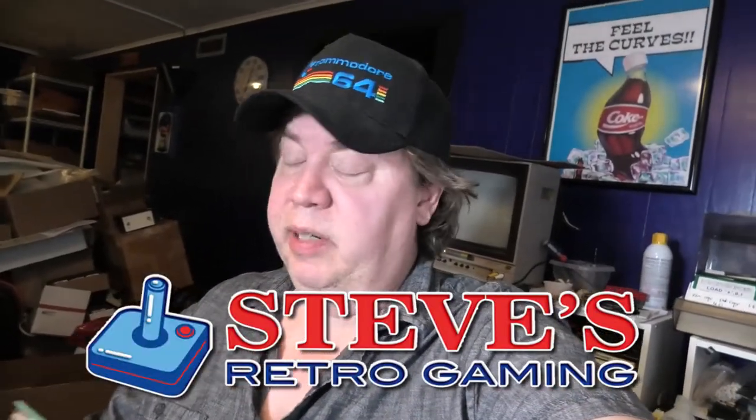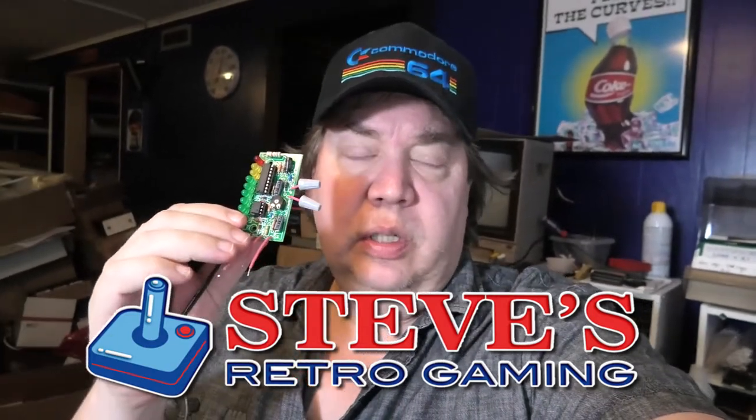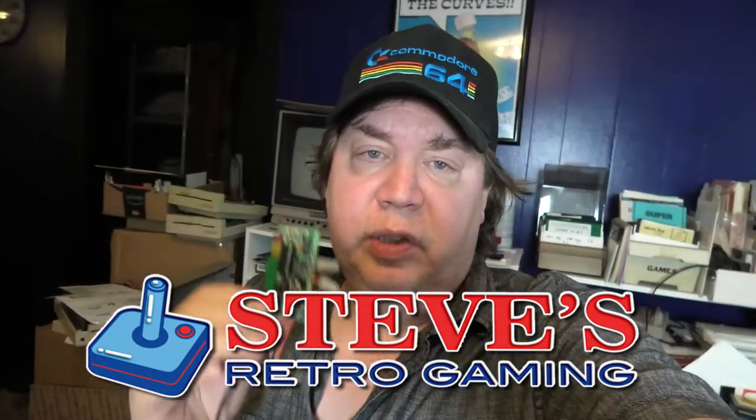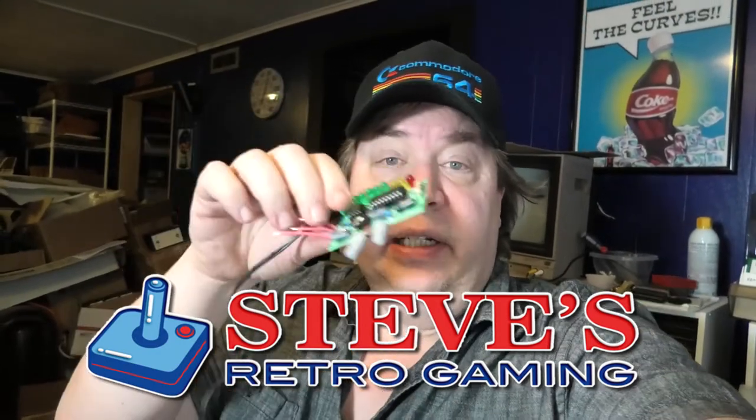Here's a video I just made for my retro gaming channel on this cool device - how to align your Commodore 1541 drive. Check out this video and check out my retro gaming site. Link is right there.